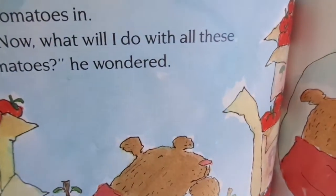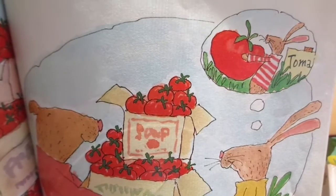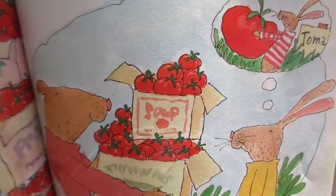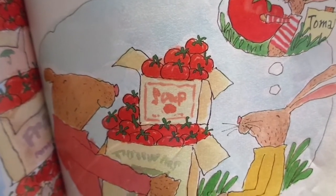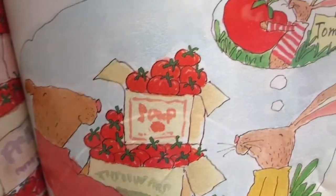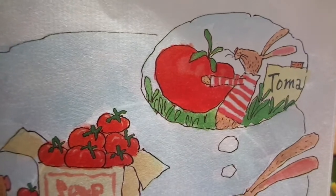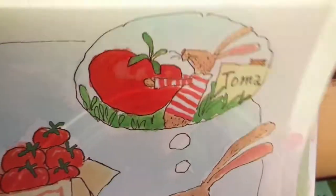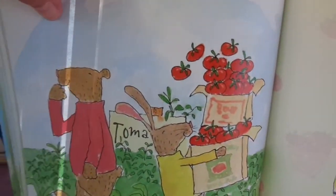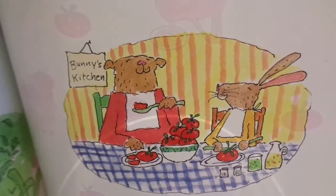'Now what will I do with all these tomatoes?' he wondered. Bear took two boxes and made his way to Bunny's yard. 'I know you've been growing tomatoes too,' said Bear, 'but I'd like to give you these — maybe you can use a few extra.' 'Thank you,' said Bunny, 'I do have a tomato garden but I just can't find it. But when I do, the tomatoes are sure to be colossal.' Bear had a very good harvest of tomatoes, and so did Bunny, thanks to his friend.